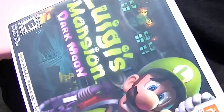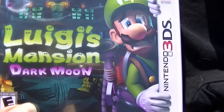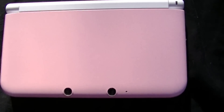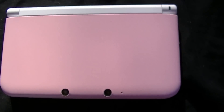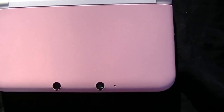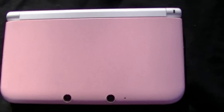I also picked up Luigi's Mansion: Dark Moon today, so I'm gonna see what that's all about to go along with my pink Nintendo 3DS. Thank you for watching — that has been the unboxing of the Nintendo pink 3DS XL. Like, subscribe, and have a good day!